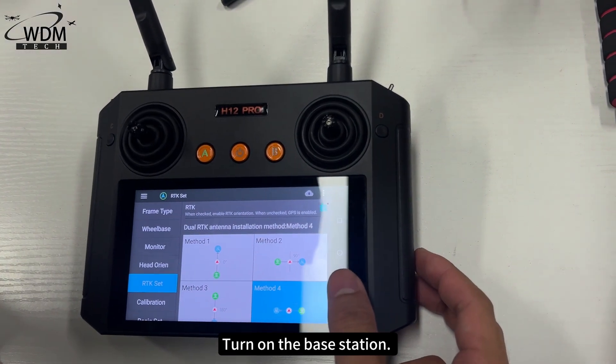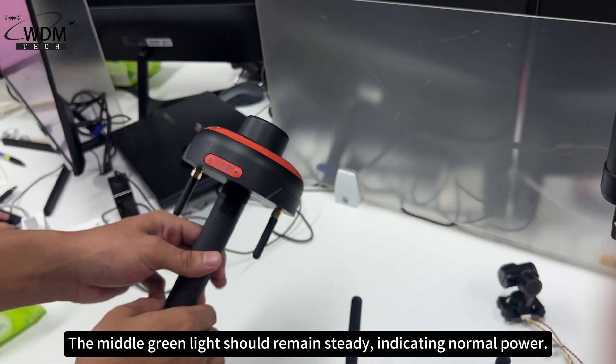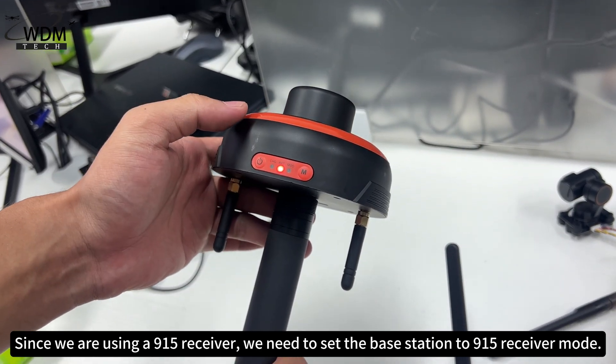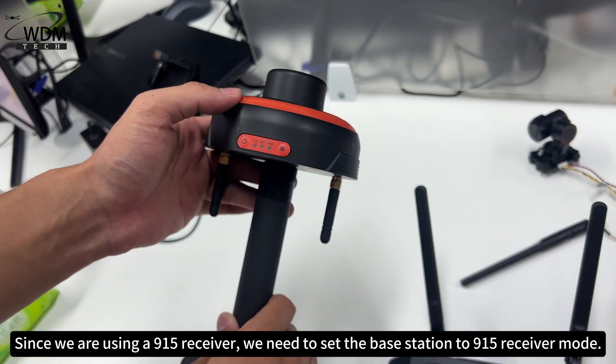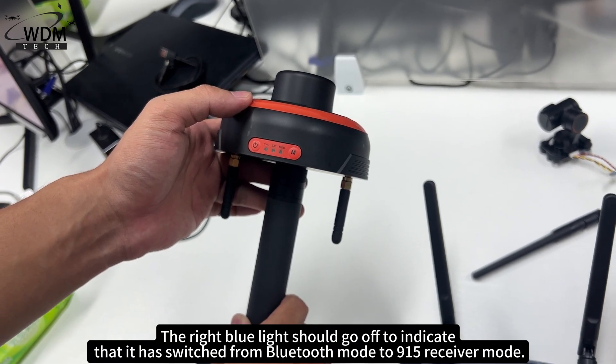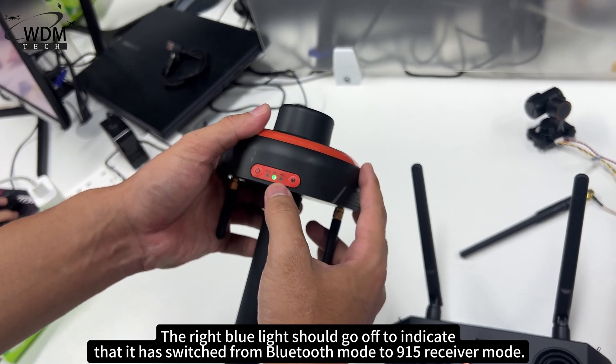Turn on the base station. The middle green light should remain steady, indicating normal power. Since we are using a 915 receiver, we need to set the base station to 915 receiver mode. The right blue light should go off to indicate that it has switched from Bluetooth mode to 915 receiver mode.